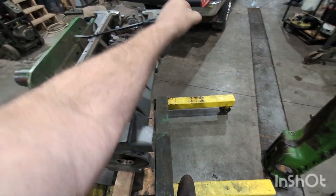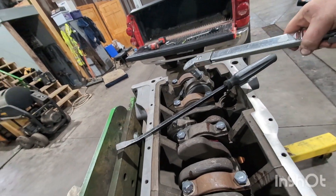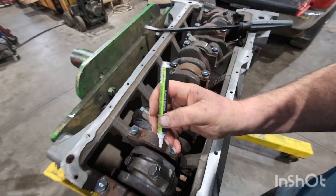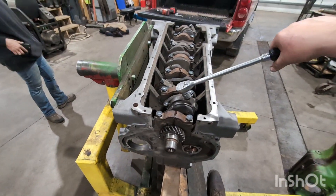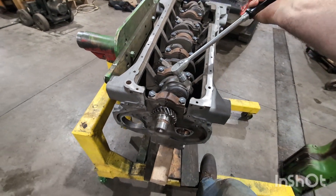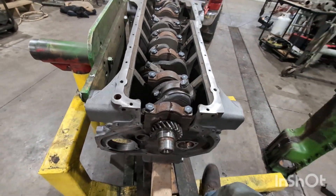55 pounds. We're going to torque to yield, which means we go another 90 degrees. So we're putting our indicator line on there. All right, there we go.